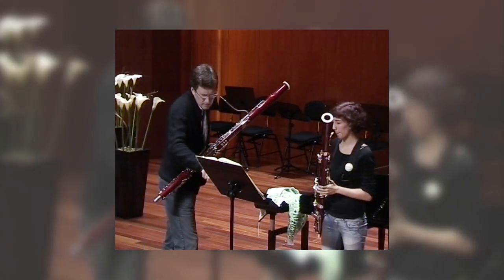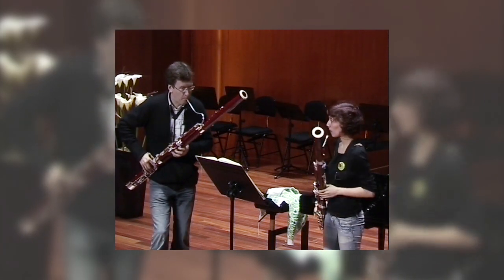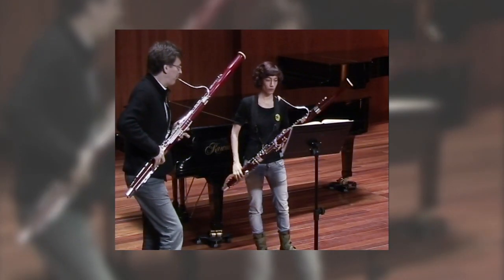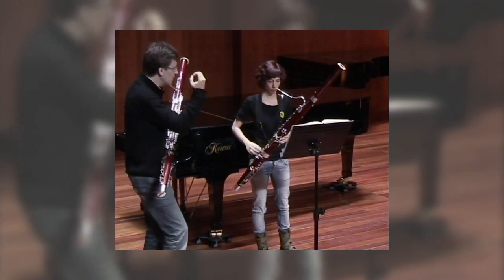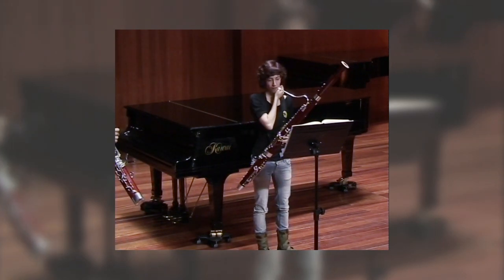Why not from the beginning? And I think this is not quite right. I think it must have a sort of rhythmical element.